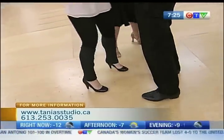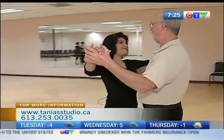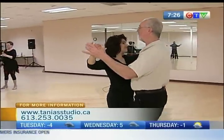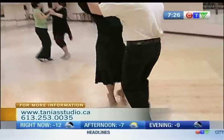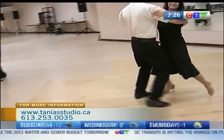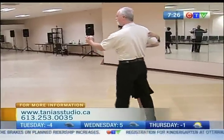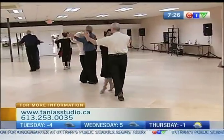Now Tanya, will you partner with Jim and show me one of the spins I just saw someone do? Sure. Oh, that's lovely! Oh, doesn't he make it just look so easy? That's beautiful.